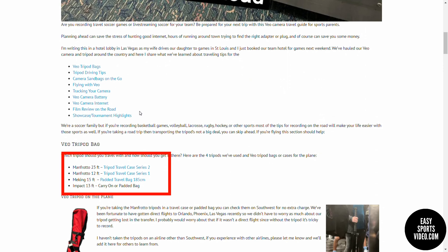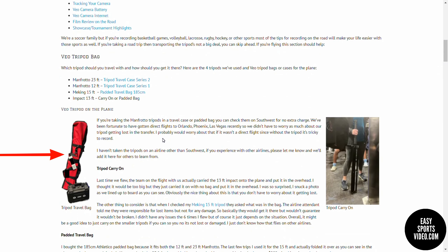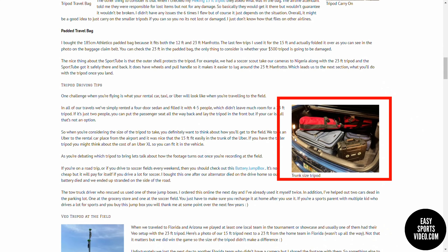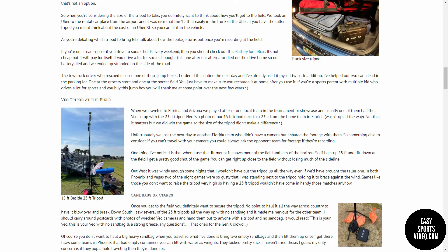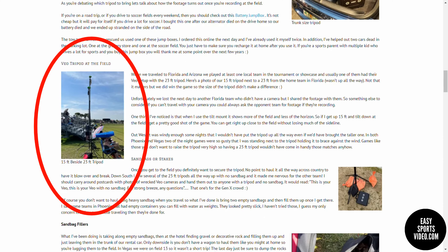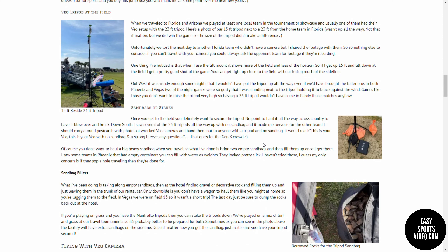We started off by talking about which tripods you might want to take with you on your trip, and which bags you can use to transport those tripods when you fly. Then we move on to how to get your tripod to the field from your hotel, and some considerations when you're traveling. We talk about using your tripod at the field and the differences between the shorter and taller tripods. We also talk about securing your tripod so that your camera doesn't blow over and break while you're traveling.